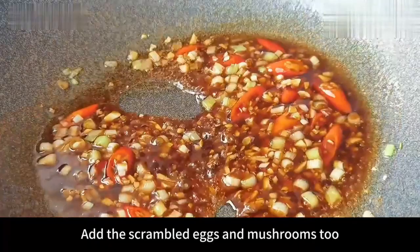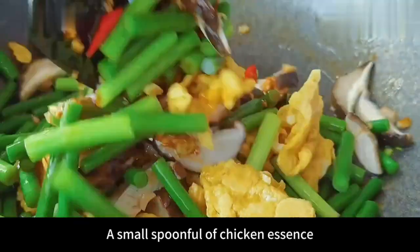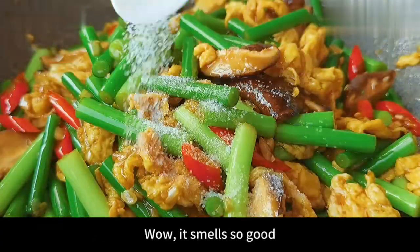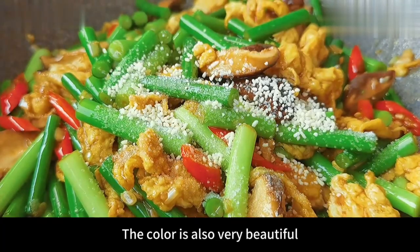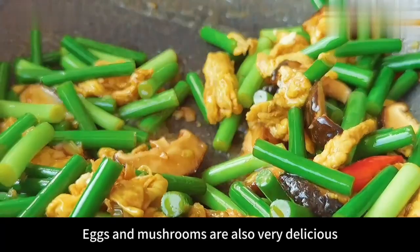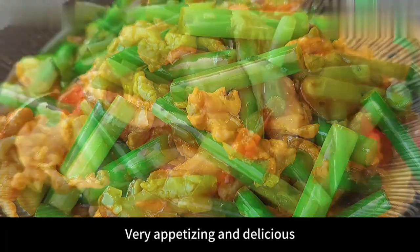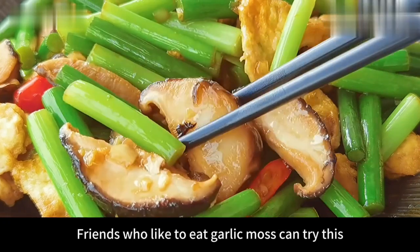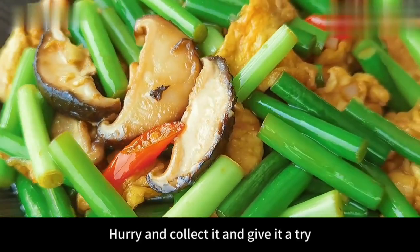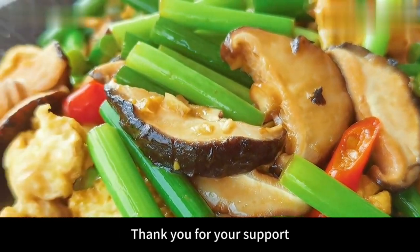Then add the onions, garlic, and millet pepper into the pot and stir fry until fragrant. After sautéing, add 2 tablespoons of light soy sauce and a spoonful of oyster sauce, then stir fry evenly. Add the garlic moss, scrambled eggs, and mushrooms too, then stir fry again. After frying evenly, add a pinch of salt and a small spoonful of chicken essence, stir fry again. The color is also very beautiful — emerald green, very crisp and refreshing. Eggs and mushrooms are also very delicious. Although there is no meat, it tastes better than meat. Hurry and collect it and give it a try.